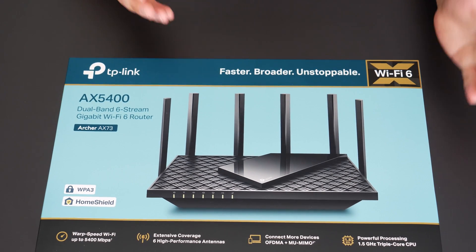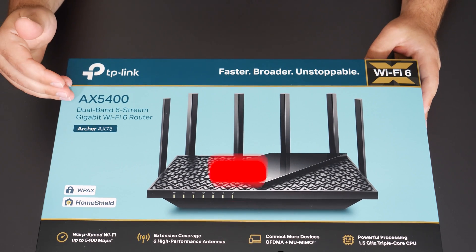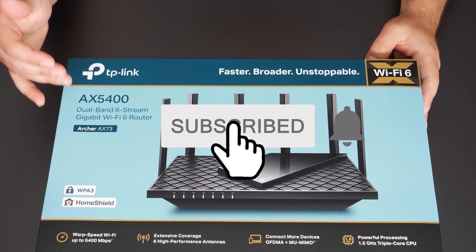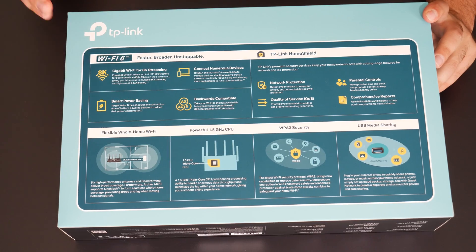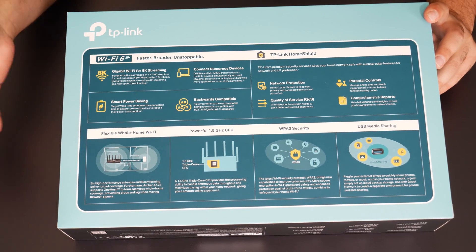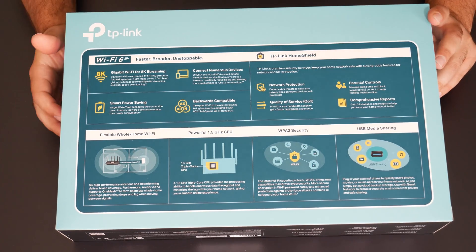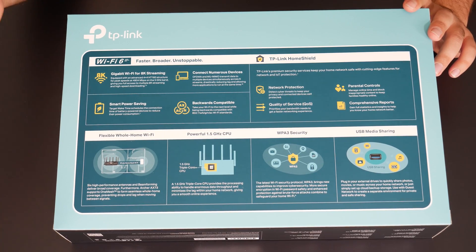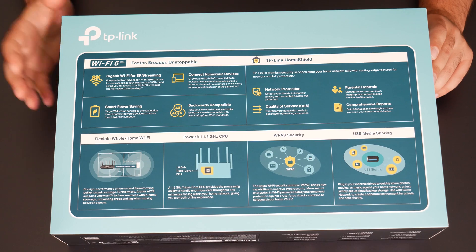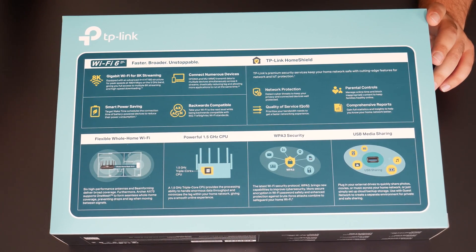This is a Wi-Fi 6 router and it is backwards compatible, that's why I'm using both phones. It has a fairly fast speed rating of AX5400 for a dual band system. Pretty much all the fancy stuff says it's very fast and backwards compatible. It has network protection and parental controls, so you could limit devices or turn them off. It also has a USB so you can plug in your external hard drive and share it.